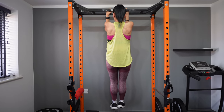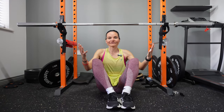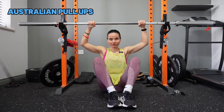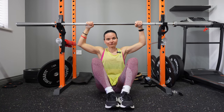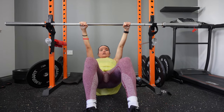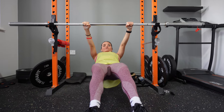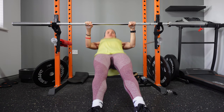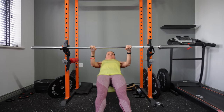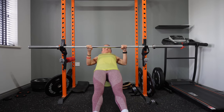The easiest version would be performing Australian pull-ups. That way you can build the strength to do negatives or the full pull-up. You can start with either bent legs or straight legs — bent legs is easier, straight legs is harder. Just pull the bar to your chest. You have the option of pronated or supinated grip; however, the supinated grip will work more of your biceps.